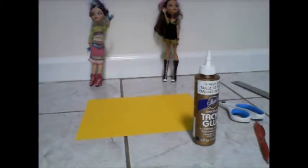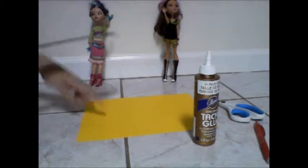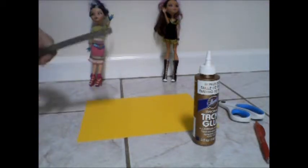Hi everybody, this is Ever After High Crafts. This is my first video on this channel, so please let me know in the comments. Today I'm going to be making a doll envelope — like those little yellow packets that you get in the mail. I'm going to be needing yellow paper; white paper is optional.